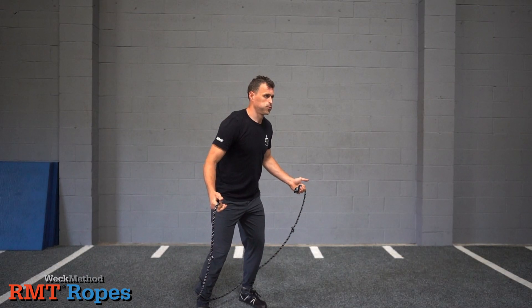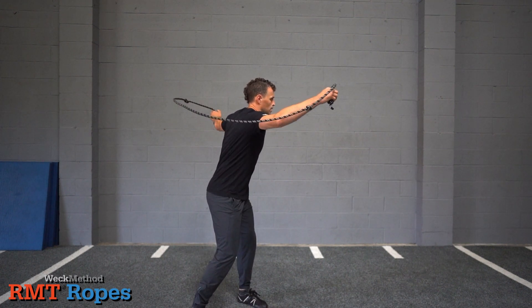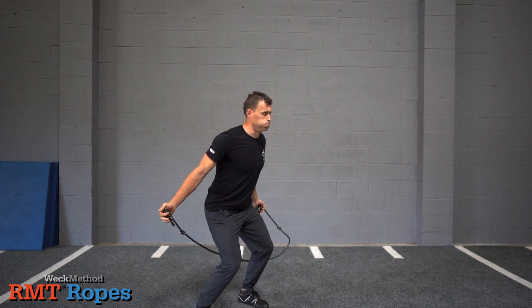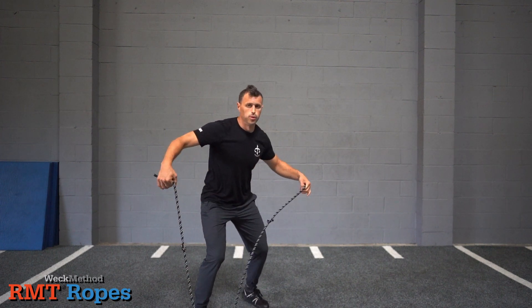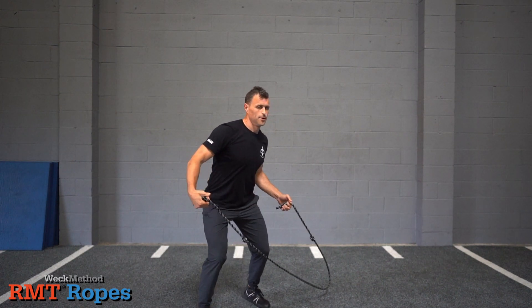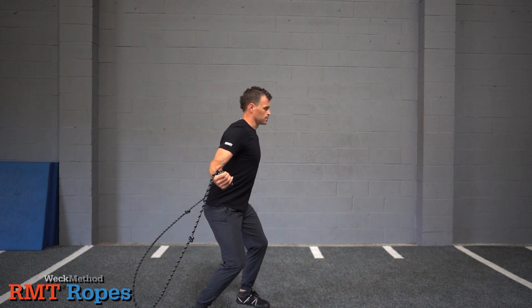From here, we will turn the body at a 45 degree angle and keep the shoulders low. We will then flip the rope over the body while simultaneously turning towards the opposite 45, causing the rope to drag on the ground in front of us. At that point, we will then flip the rope overhead again and into our starting position on the backside of the body. It is important to keep the hands low and wide so as not to cross the centerline of the body while performing your turns and flips.